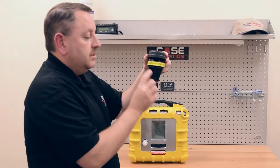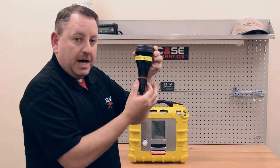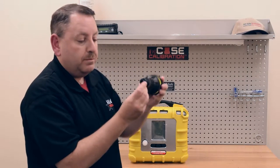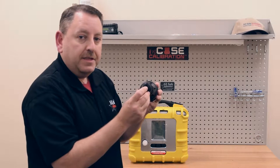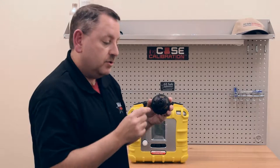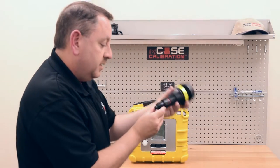Read this label — it says 'turn locking ring only.' The locking ring is at the bottom; you do not want to twist the whole sensor into the unit. That would bend the pins and destroy the RayMatte sensor, and you won't get any readings whatsoever. So be sure you follow this procedure when engaging the RayMatte sensor.